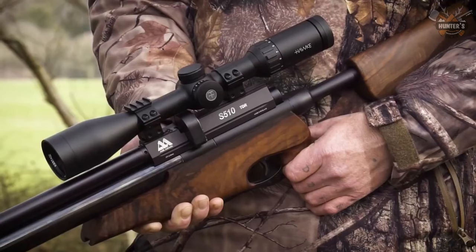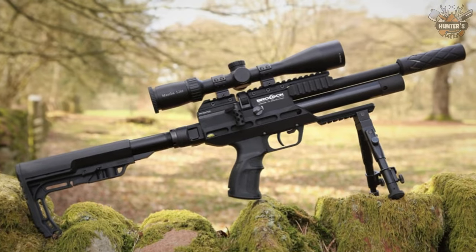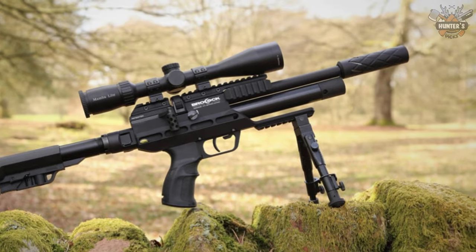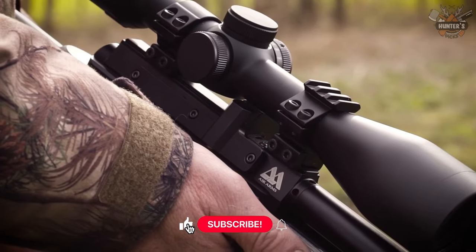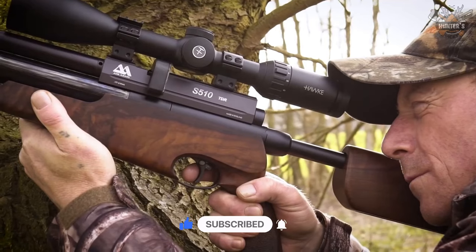Like many other hunters, we've always favored multi-shot PCP air rifles that are relatively compact and light, therefore being easy to handle in the field. Here are 10 recommendations of multi-shot PCP air rifles that are fully featured and lightweight. We will talk about each air rifle's specifications, weight, and price.